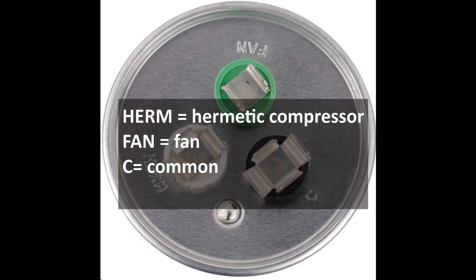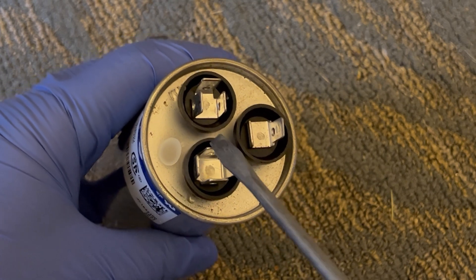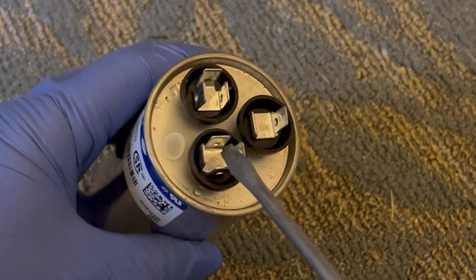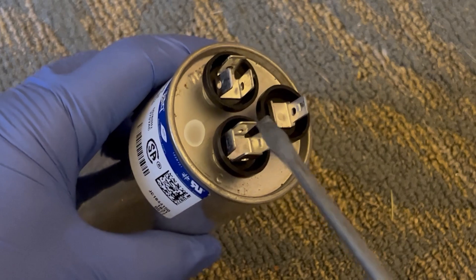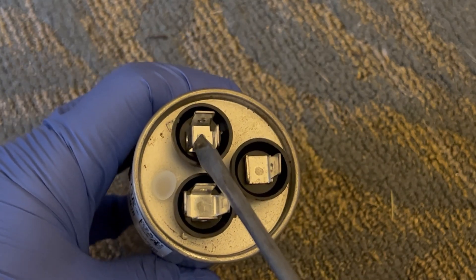Herm denotes hermetic compressor, and this terminal is where the wires to the compressor motor are connected. The terminal labeled Fan is where the wires to the fan motor are connected, and C stands for common — as in common feed — and this terminal is connected to the contactor and the common leg of the power supply. The wires get connected to prongs, and more prongs allow more wires to be connected to a terminal. You need to make sure wires are connected to the right terminal, but it doesn't matter which prong within that terminal.